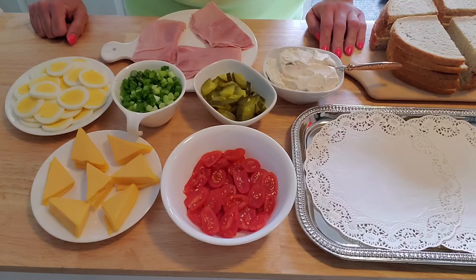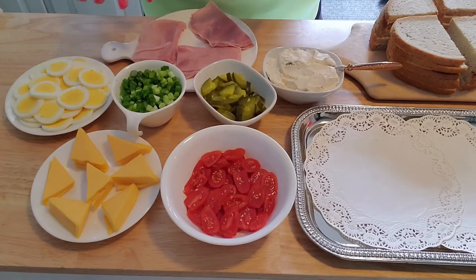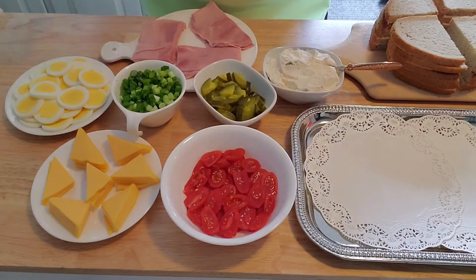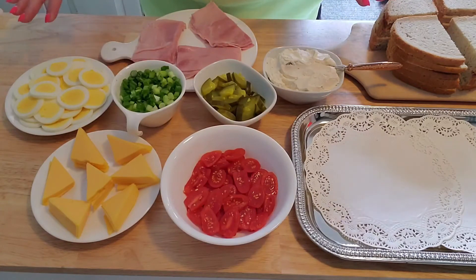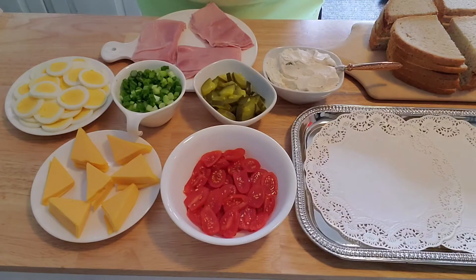The only thing to remember is the tomatoes — because they get watery, they have to sit on top of the cheese so they don't sog into the bread. We prepared everything ahead of time because if we chopped all of this on camera, this would be a two-hour video. We use rye bread — seedless rye bread — but you can use whatever bread you want.